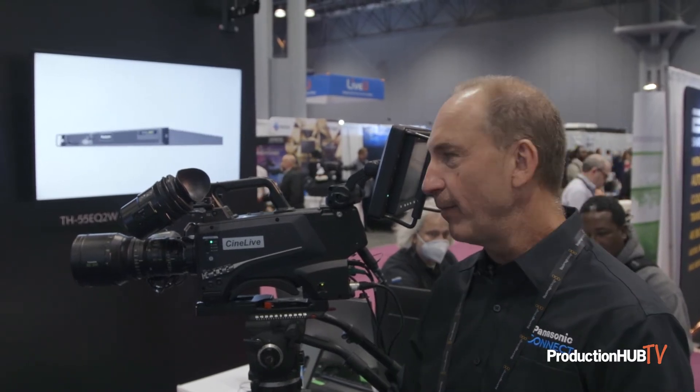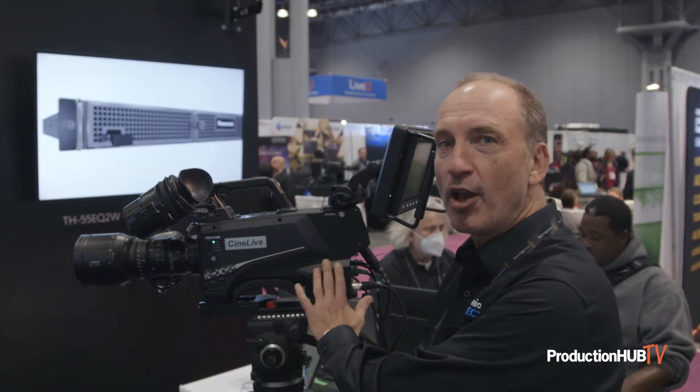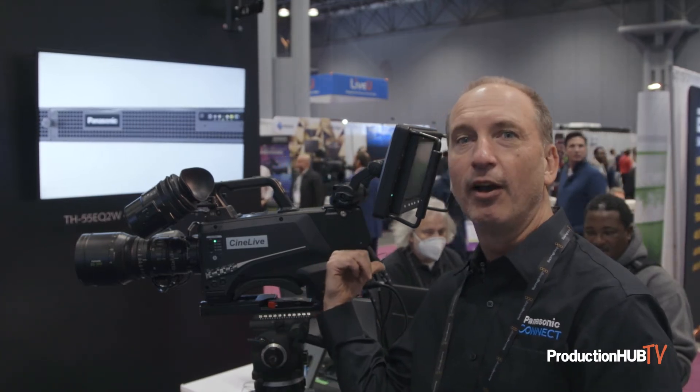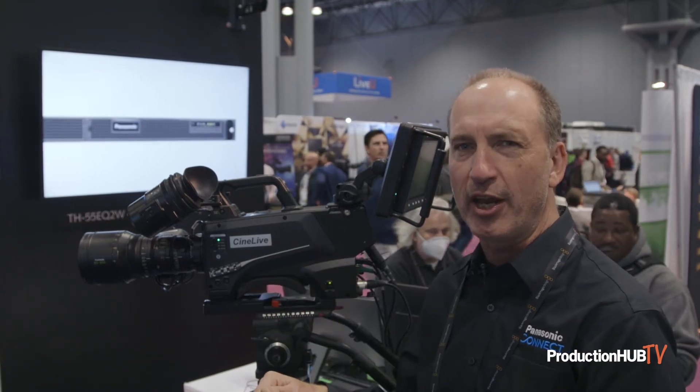Really from the control room, no difference to them. This camera also has the ability to operate without a CCU to run standalone, because it's got a 12 gig SDI full 4K output from the camera. You can send sync directly into the camera, same thing with return video.